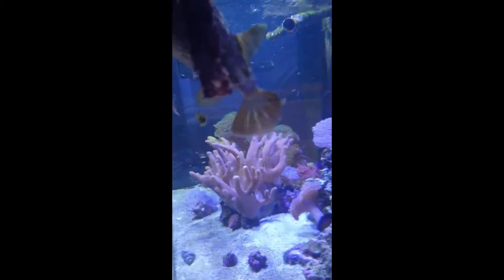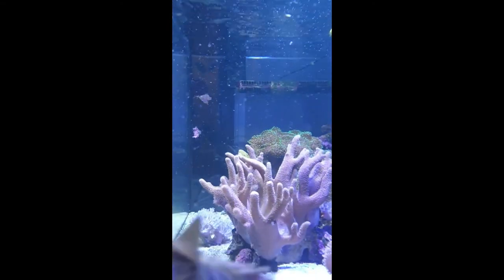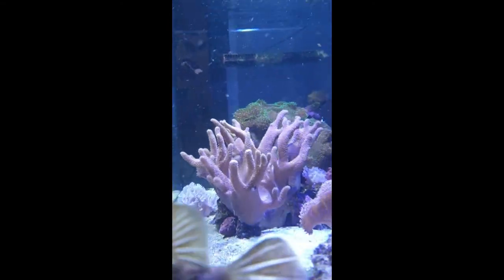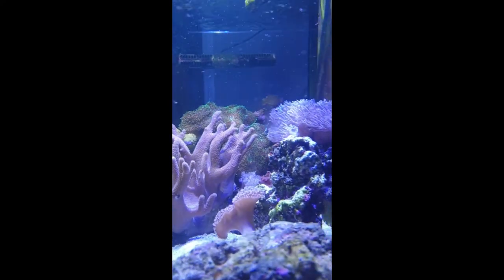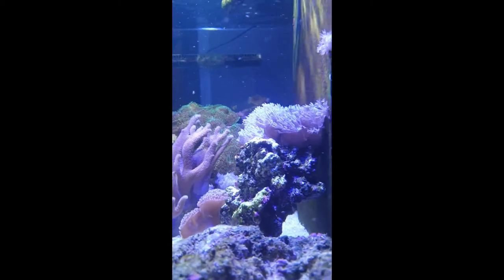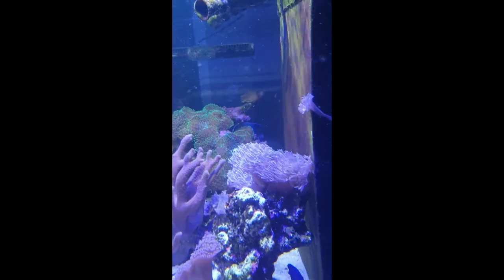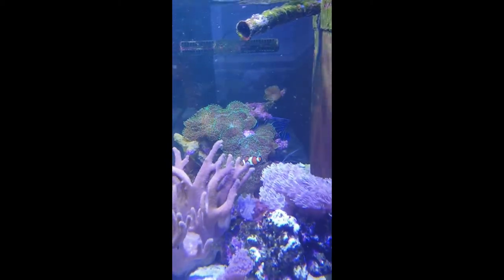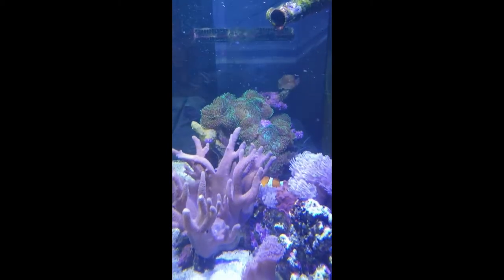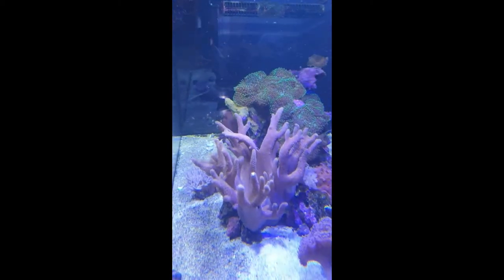He is such a character. Looking around the rest of the tank through all the mess of the seaweed that you can see floating around, we've got a big finger coral in the middle there, we've got a mushroom toadstool, some pulsing xenia that doesn't really seem to pulse. In the background there we've got a big bunch of green furry mushrooms that the two clownfish host - they absolutely love those mushrooms, they've been in them for years.